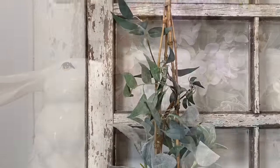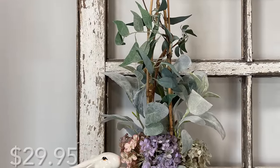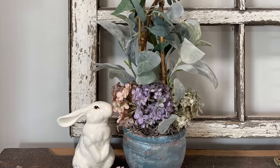I paid $2.50 for the topiary plus the products and the floral, and it's for sale for $29.95 on my site.